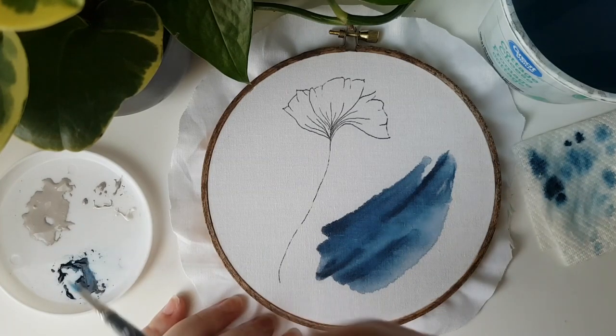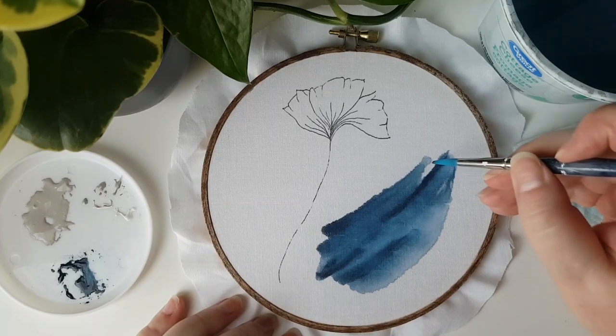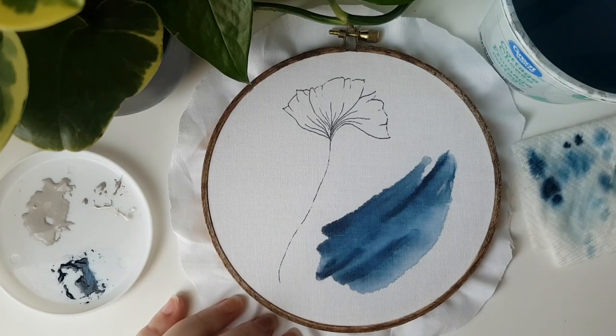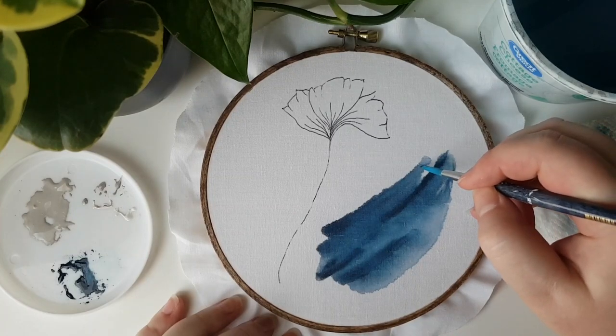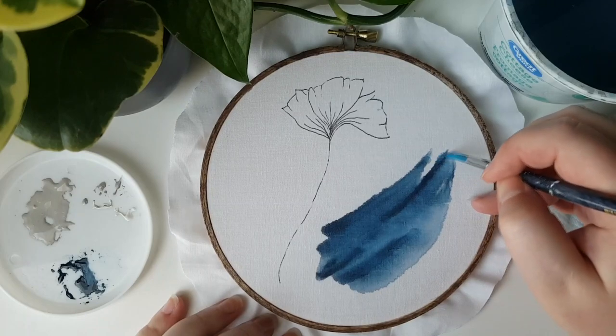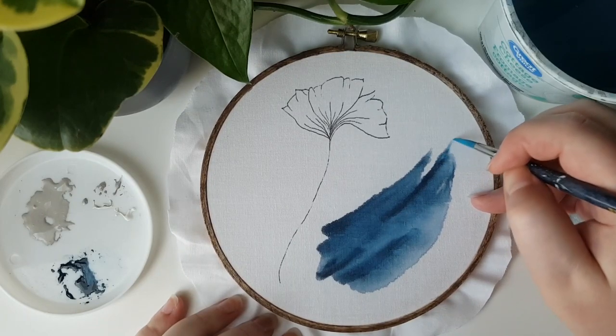You can see as I'm painting this shape that the areas that start out darker, I try to add more depth to, and the areas that turn out lighter naturally, I try to leave a little bit lighter so that you get those nice different depths of color.